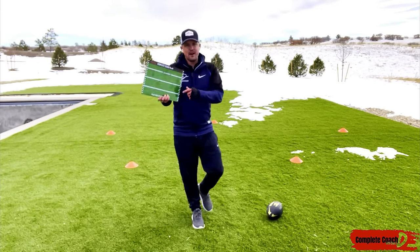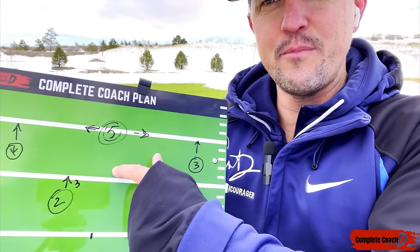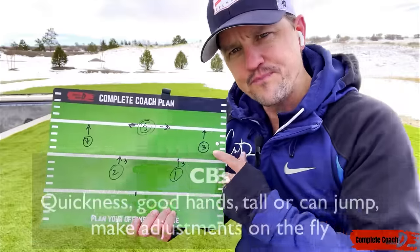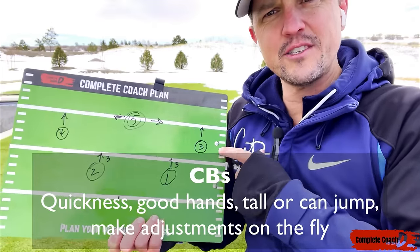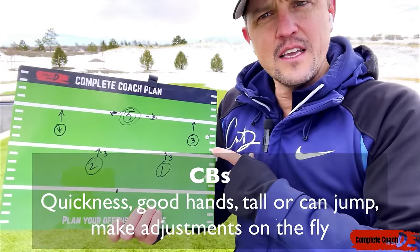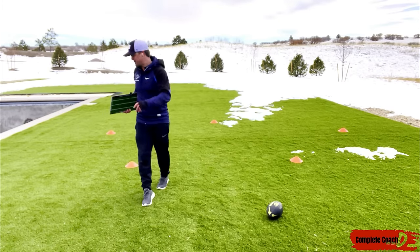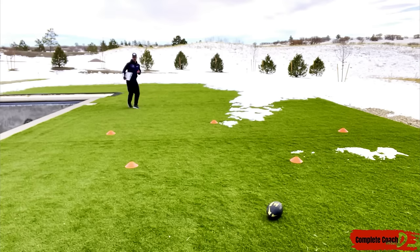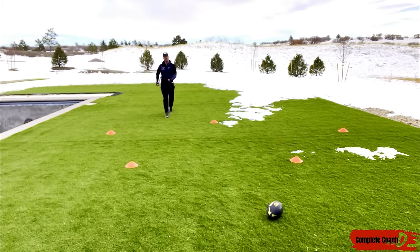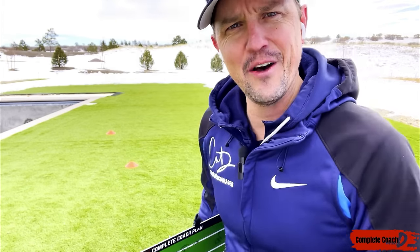That's the linebacker position. Again, if I had 6v6, I'd plant somebody here who's a little faster, a little more agile, with a little more field awareness. For cornerback, they need some speed, really great hands, and usually a little bit of height — or the ability to jump. My son can jump, so he can cover even tall receivers. They have pretty good field awareness and they're quick, so they can quickly turn and adjust without getting burned.